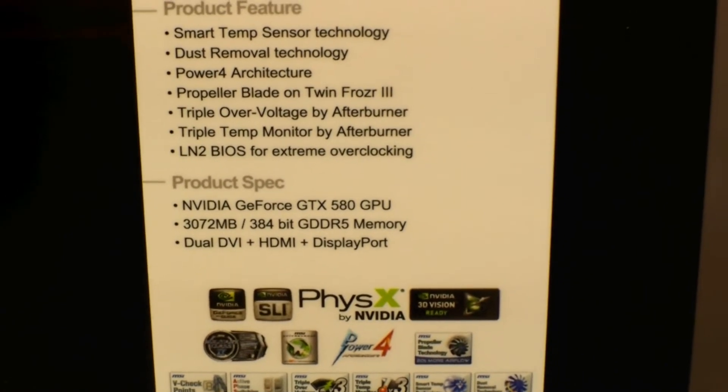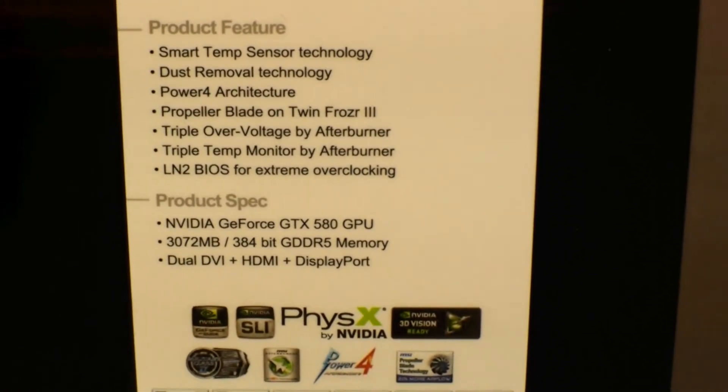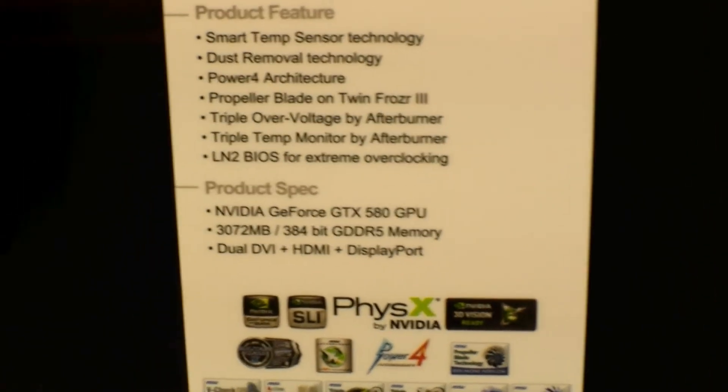It has 3072 MB of GDDR5 RAM, dual DVI plus HDMI plus DisplayPort.